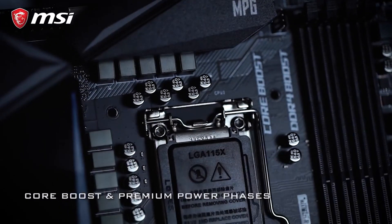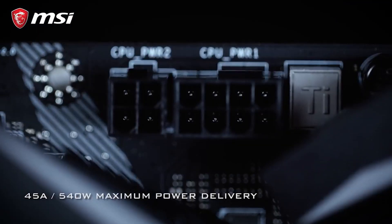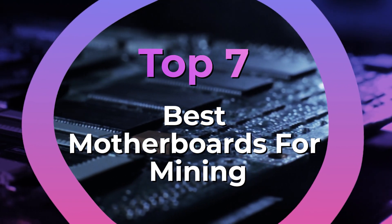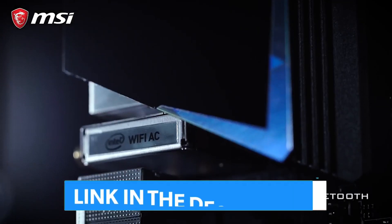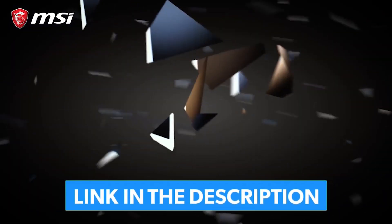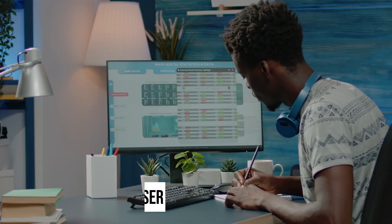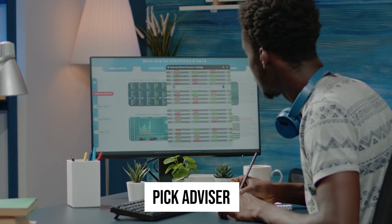After hours of research and taking expert advice, we have listed the 7 best motherboards for mining to help you choose the one that suits you perfectly. The links for the products mentioned in the video are in the description below. You can also find our more detailed analysis and a comparison tool on our website, pigadvisor.com. Let's get right into our top picks.